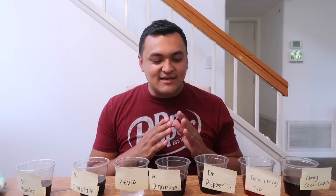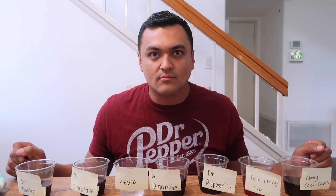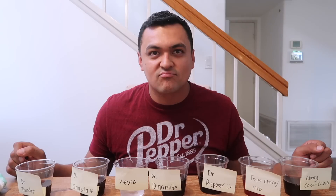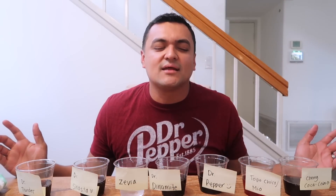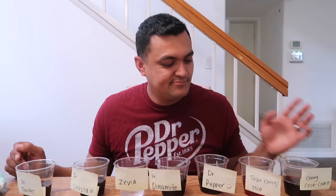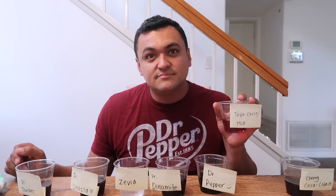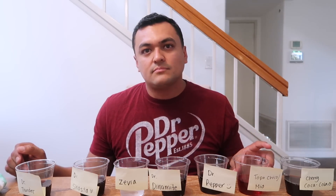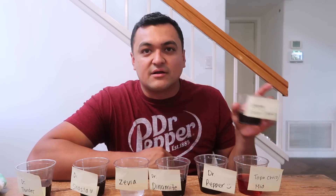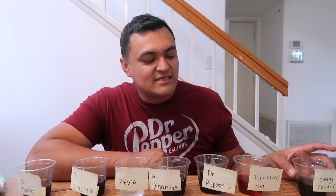I don't get it. No, but I'm telling you, taste them and you're going to be like — I don't know what is what. You know what? It messed you up because Dr. Pepper no tiene tanto gas — it doesn't have that much carbonation. It was kind of empty. Number six — this is the fizzy one — read it: Topo Chico. You guessed that right, and you guessed it twice but got it right the second time. And number seven, you said it was Dr. Pepper and it was Cherry Coke.